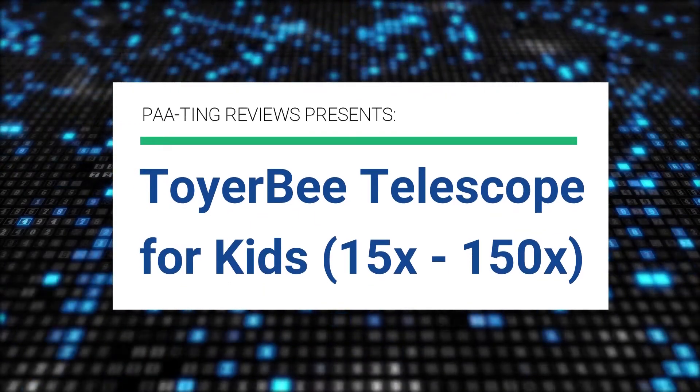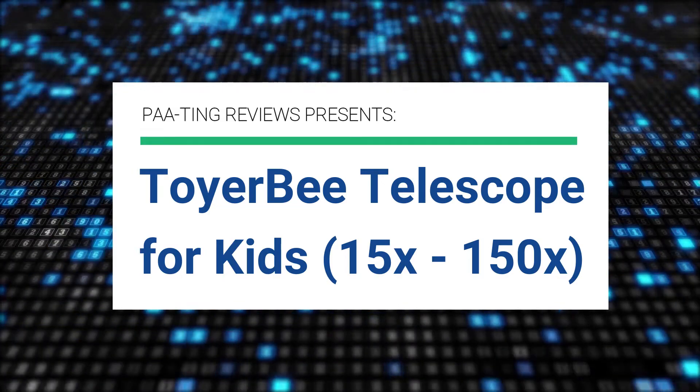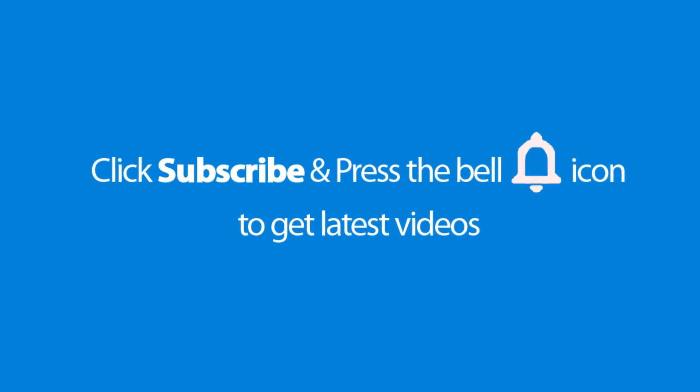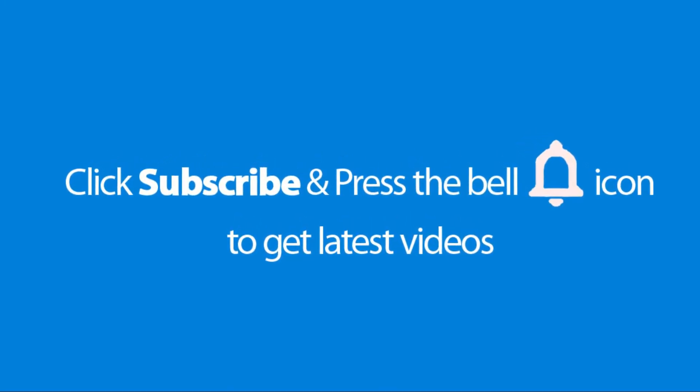Pating Reviews presents the Toyer B Telescope for Kids, 15 times up to 150 times magnification. Please don't forget to subscribe and press the bell icon to get the latest videos. Also, check out the link to this product in the description below to get it at the best possible price.